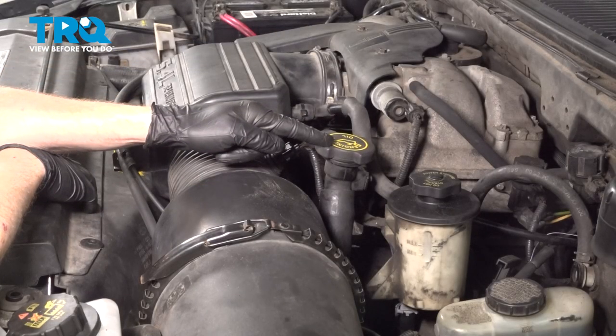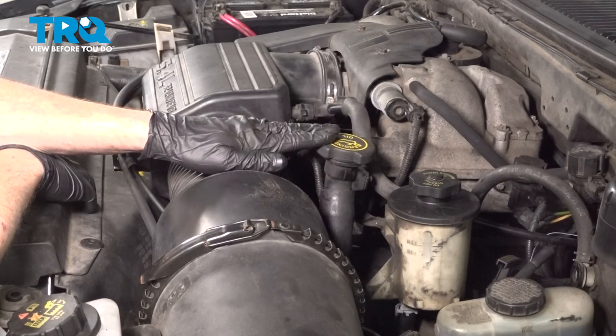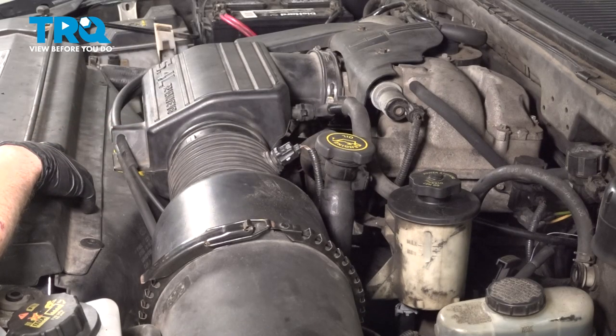In this video we will show you how to replace your engine oil on this Lincoln Navigator with a 5.4 liter engine. We're going to start under the hood but we will also have to make our way under the vehicle to drain the oil. Let's get into it.